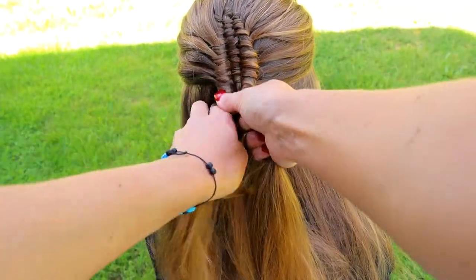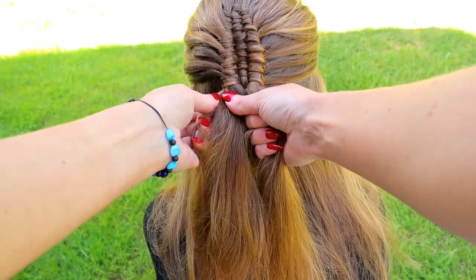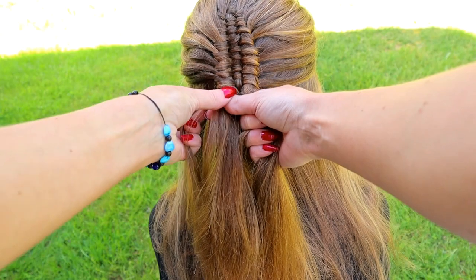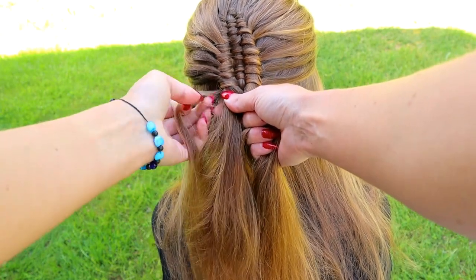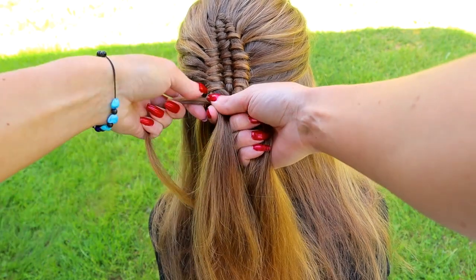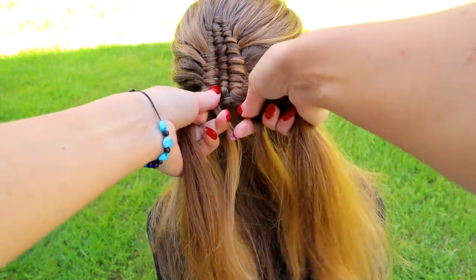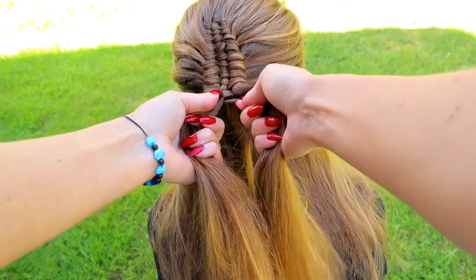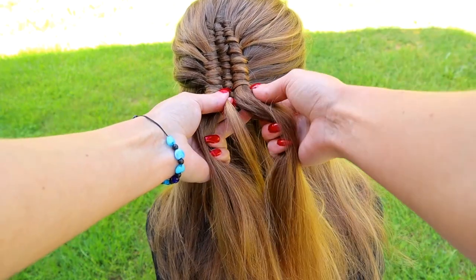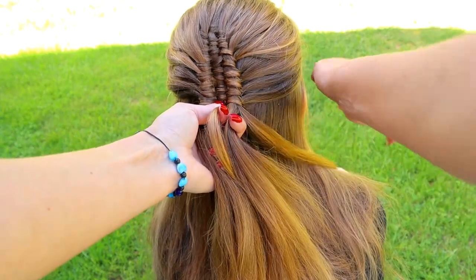Next, I will leave some hair strands out of the left and right hair strands. Split the small hair section from the left strand and leave it out. Take the small hair strand, bring it over, under and over just like before. Split the small hair section out of the right strand.